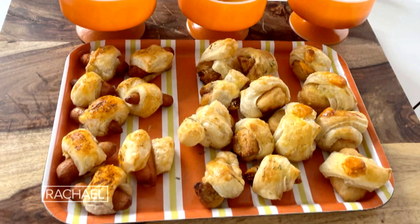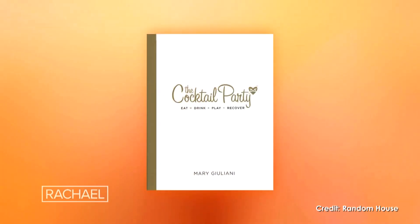Pigs in a blanket, three ways. She literally wrote the book on what to do at a cocktail party. The book's called The Cocktail Party.